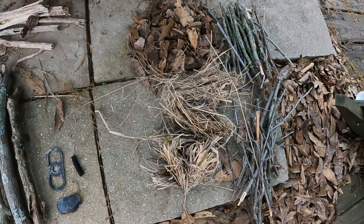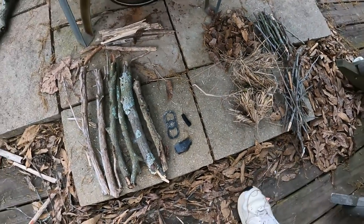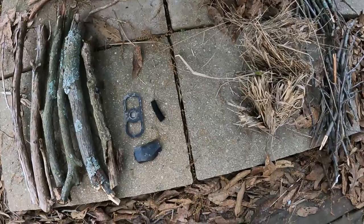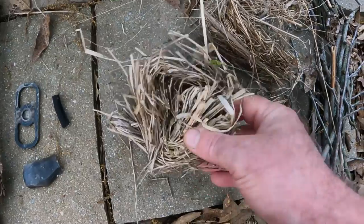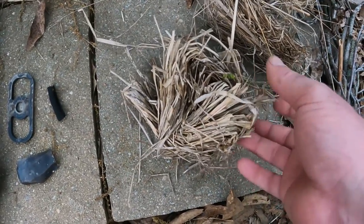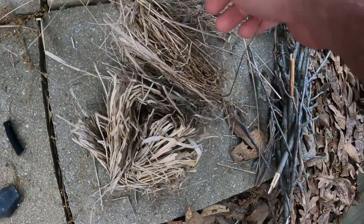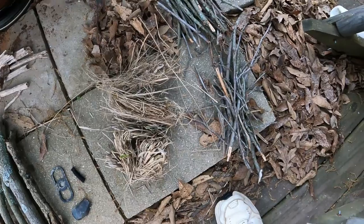When starting a flint and steel fire, the first thing you need to do is make a bird's nest. A bird's nest is — when I pick this grass up, you can see I folded it over numerous times. Folding up dried grass breaks the fibers in it, but this is not near where it needs to be. Same with those leaves. The sticks are probably pretty close, but I wanted to show you how to make a bird's nest.